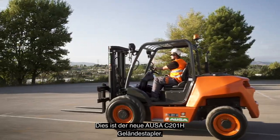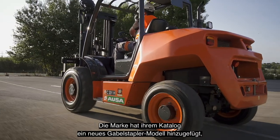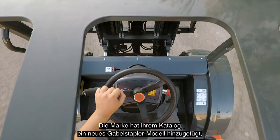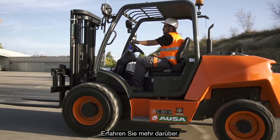This is the new AUSA C201H all-terrain forklift. The brand has added a new model to its catalog of lifting machines with the aim of establishing a new generation of urban forklifts.